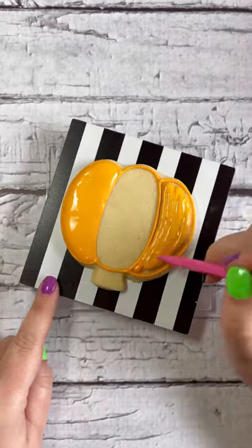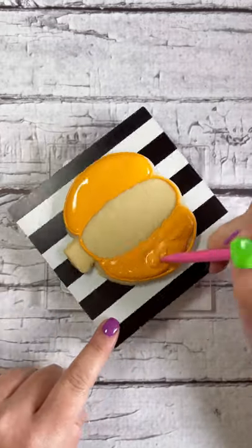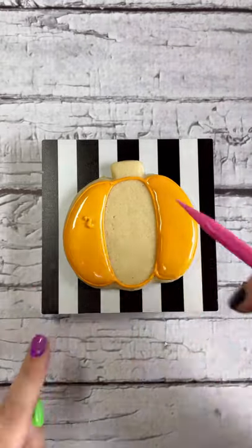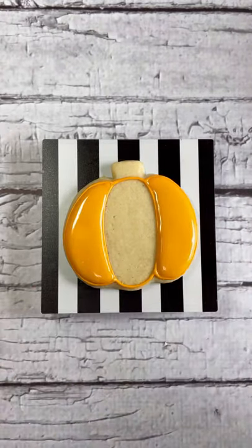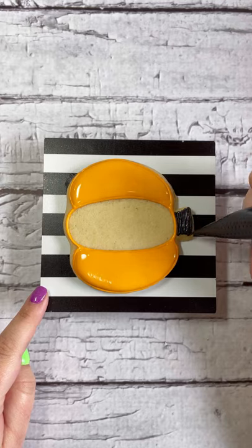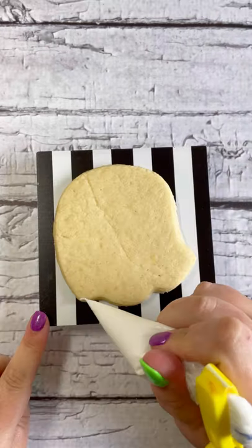Use a scribe tool or a toothpick to jiggle and shake the icing around — this helps get it really smooth. If you notice little bumps, you can add more icing as long as it's wet and shake it around, and it should melt out. Then pipe a stem onto your cookie with the black icing.